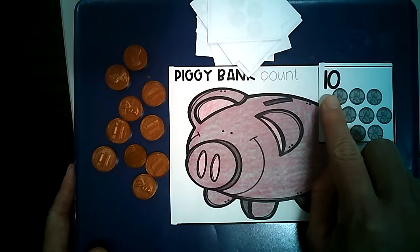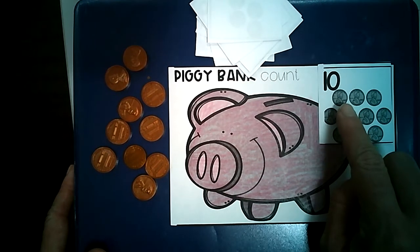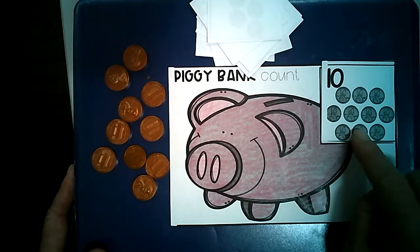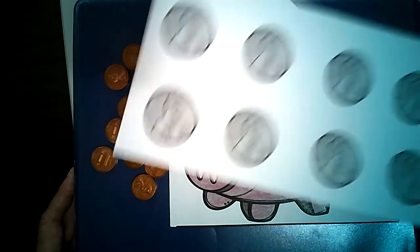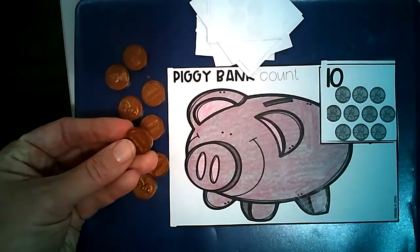What number is this? That's the number 10. There are 10 pennies here — let's count them: 1, 2, 3, 4, 5, 6, 7, 8, 9, 10. Now you will need to put 10 pennies in your piggy bank. You may use the pennies that you've cut out, or you can use pennies that you've gathered.